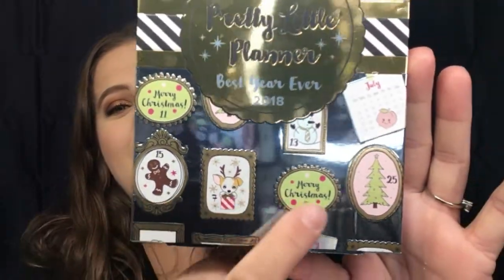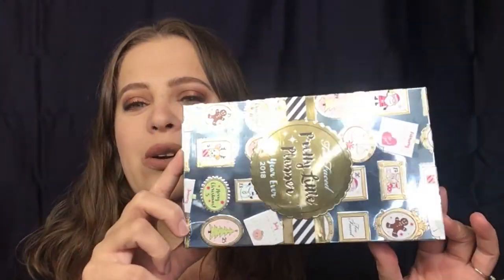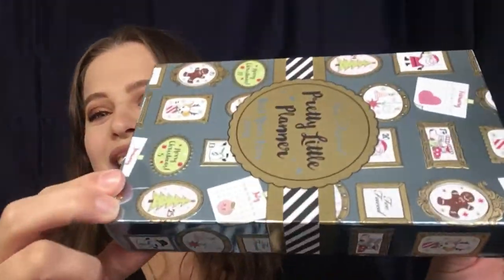They do have two planners they came out with. There is the bigger one sold at Sephora — I have a review for that as well — and there is this one. The packaging looks like a Christmas present, it is super cute. They automatically get an A-plus on this packaging.